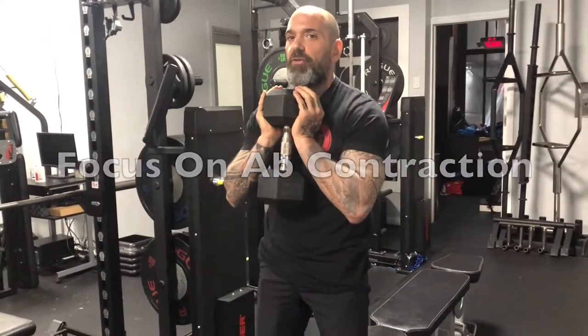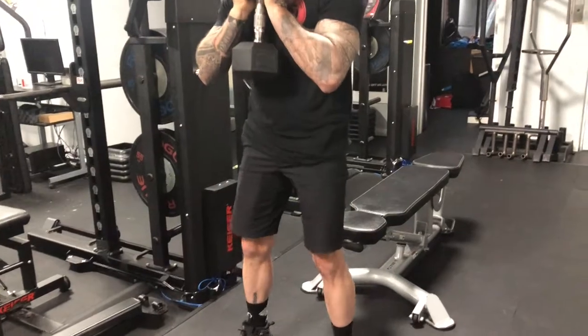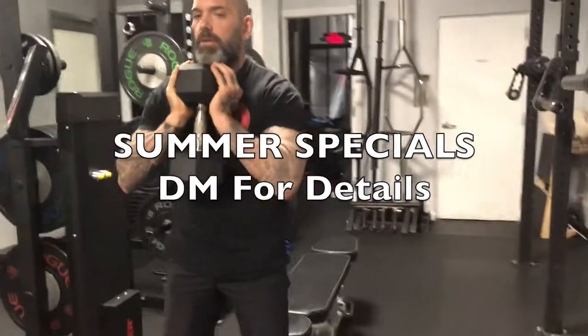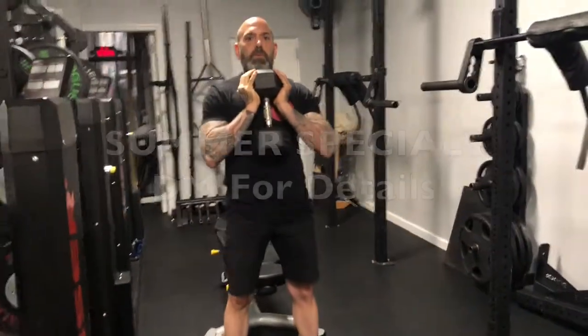So in real time, here's three reps. Remember: that which you pay attention to grows.